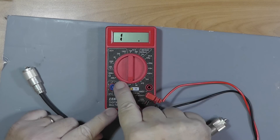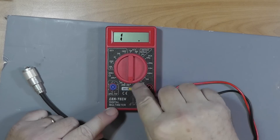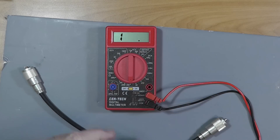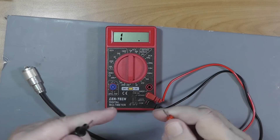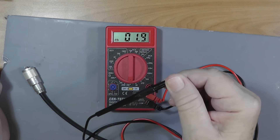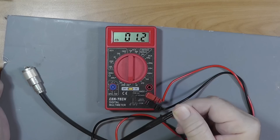We're going to use the resistance scale, which is down here, and turn it to the lowest resistance, which is 200, right there. We turn the meter on. The first thing we do is short the two leads to see if we really do have a short — and that reads 1.2 ohms.